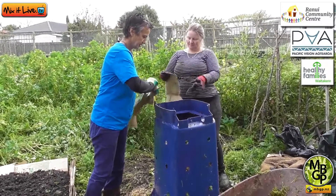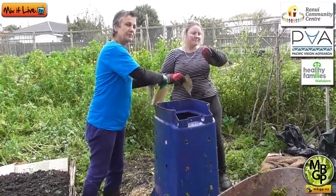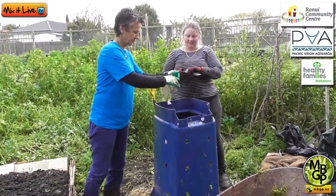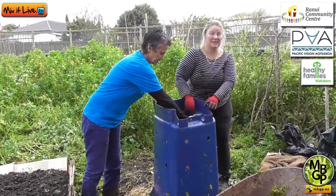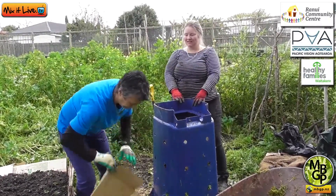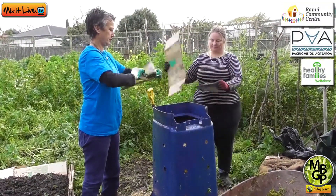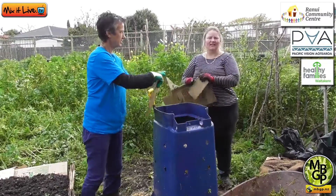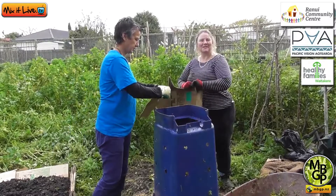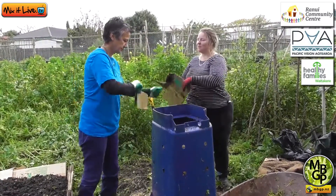From an Auckland perspective, back in 2015 Auckland Council were murmuring about having kerbside charges for the pickup of organics — and that's starting out west in September. So this is a fantastic way to save families money. Why would you pay for it when you can make your own compost? If you know how to do it, it's really easy.